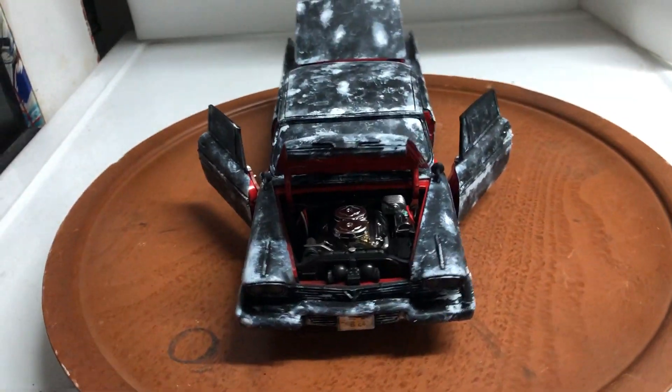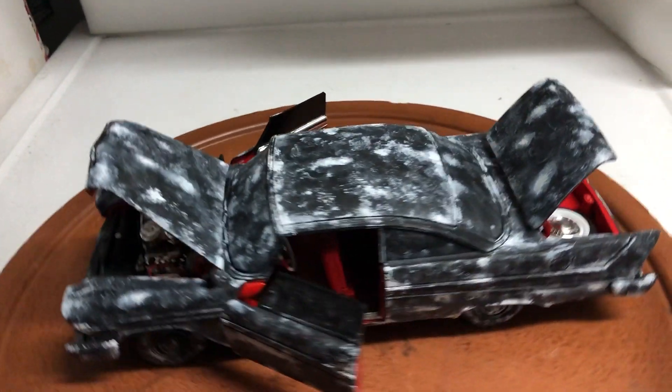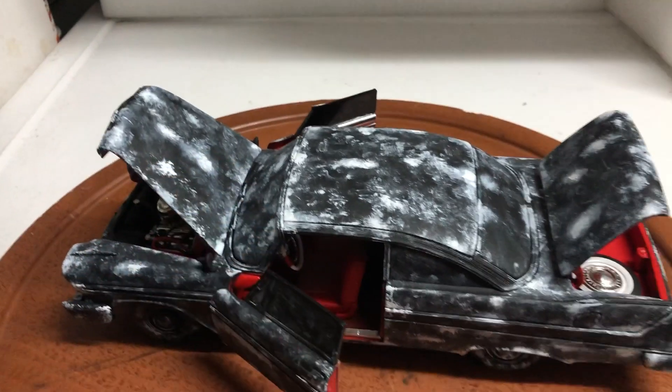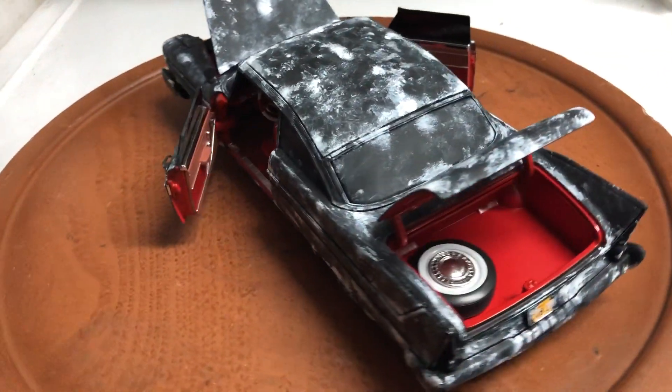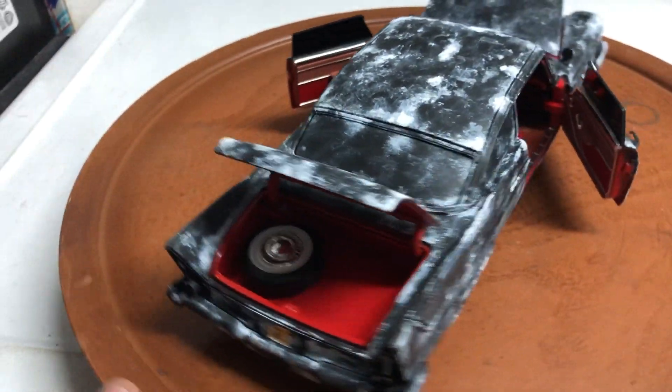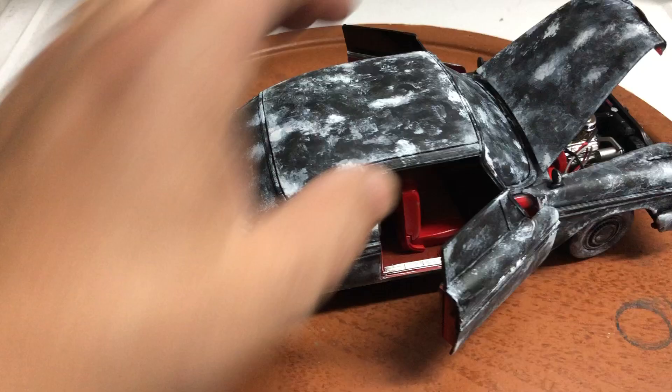Hello everyone, here's another custom built Plymouth Fury Christine theme. This is the charred burned version, just like in the movie when she came out of the fire — that's what she looked like. This is from Auto World, and the bottom has also been charred.